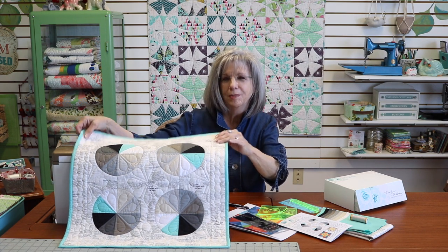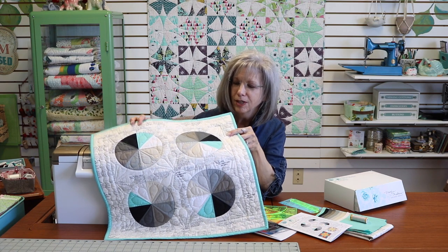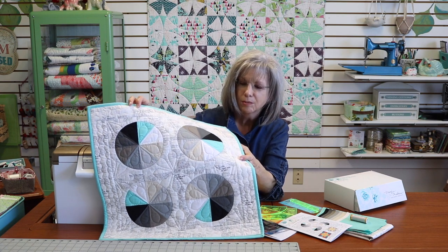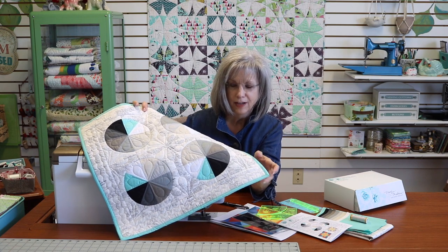Hi, I'm Maxie with MaxiMakes. Welcome to the April MaxiMail box preview. This month we're going to be making this little quilt together as we learn all about the drunkard's path ruler. We call this the drunkard's wheel because it's a variation of the drunkard's path, and I'm going to show you how to make this in this interesting pattern.